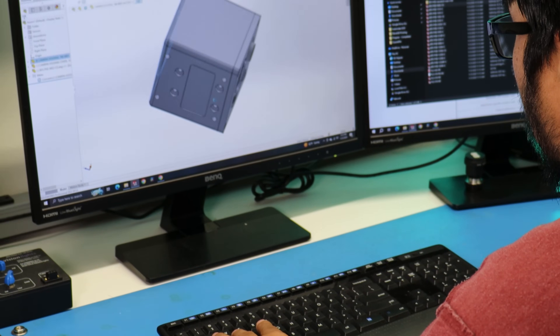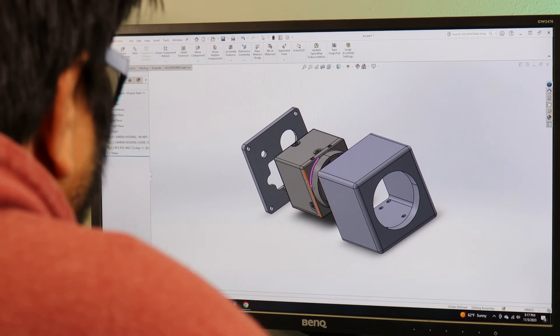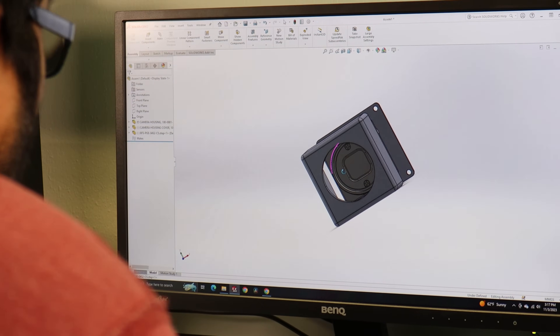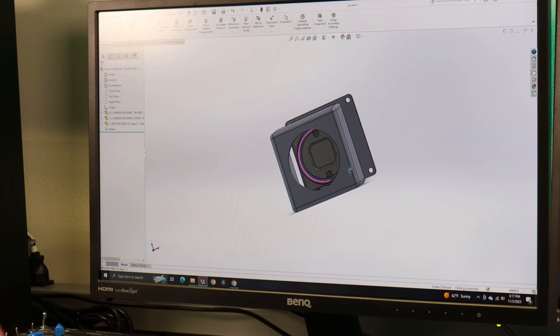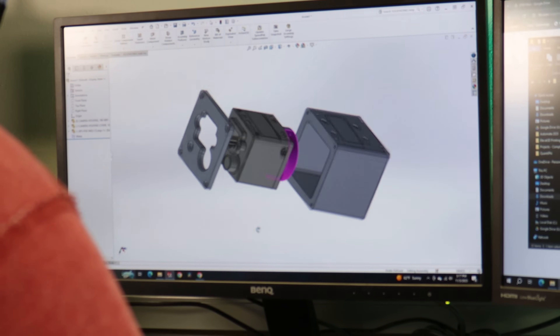We understand that designing your own enclosure can be a challenge and even sometimes a headache, but here at Vocal Imaging our design team is able to design a custom enclosure just for your specific needs, whether that be a specific IP rating, impact resistance, or whatever you need — we're more than happy to help you find a solution.